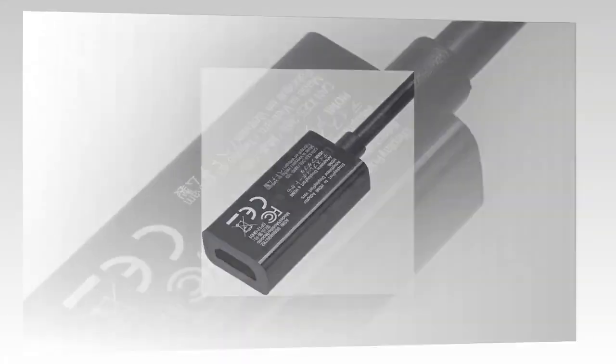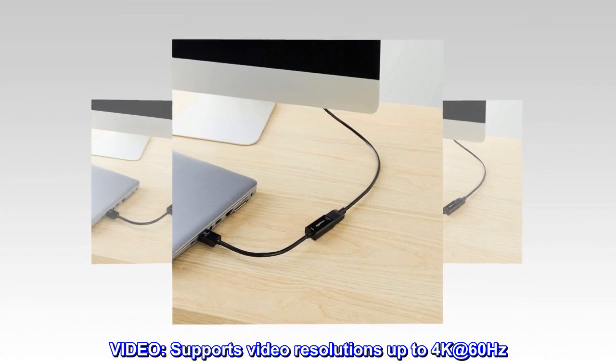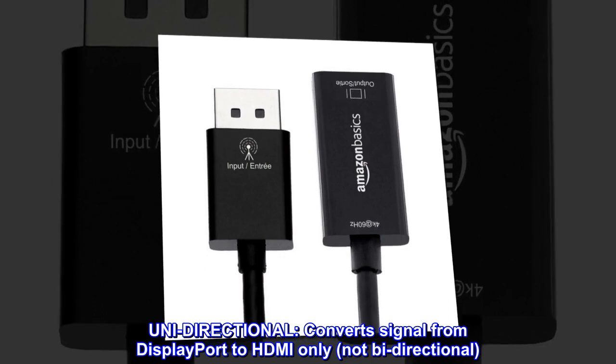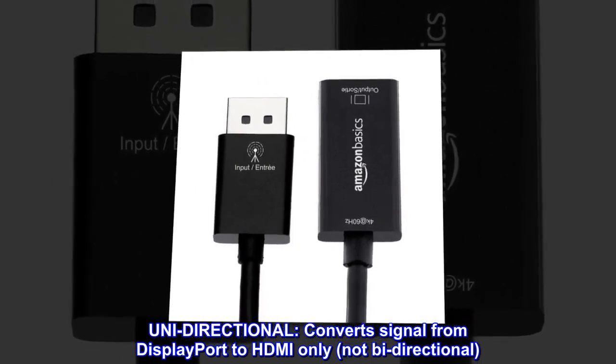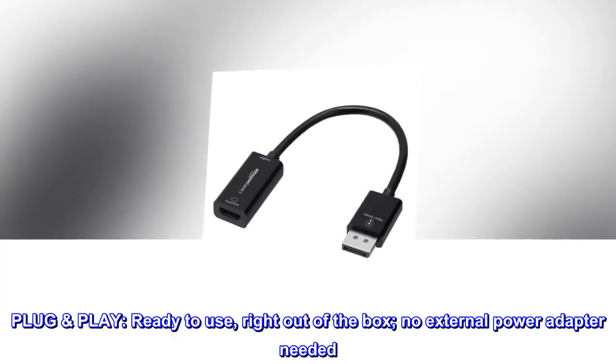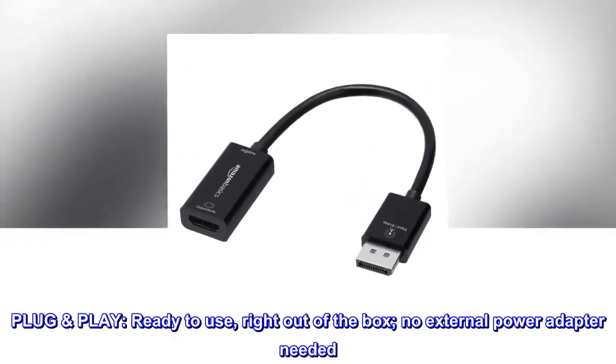Video supports resolutions up to 4K at 60 hertz. Unidirectional — converts signal from DisplayPort to HDMI only, not bi-directional. Plug and play: ready to use right out of the box, no external power adapter needed.